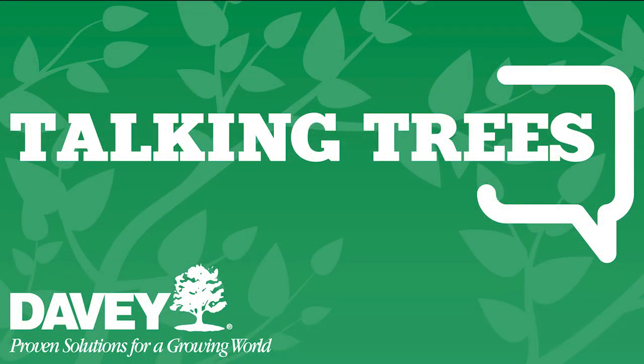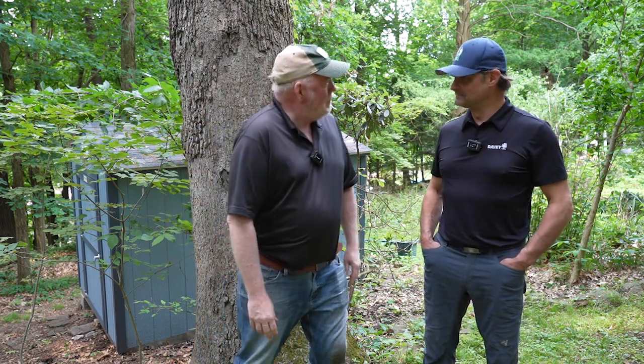Now it's time for Talking Trees from the Davey Tree Expert Company. I'm joined by Rob Krueljack, assistant district manager at the North Pittsburgh office. When you mentioned the declining spiral of trees — what are you referencing there? Well, emerald ash borer will kill ash trees, Dutch elm disease will kill elm trees, but most trees die because of compounding factors — and that's what we refer to as the decline spiral.